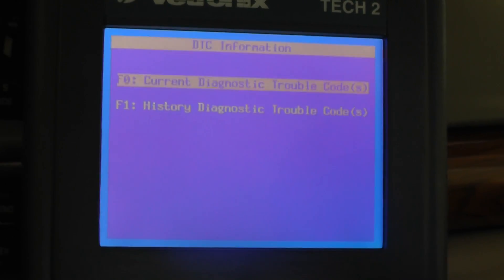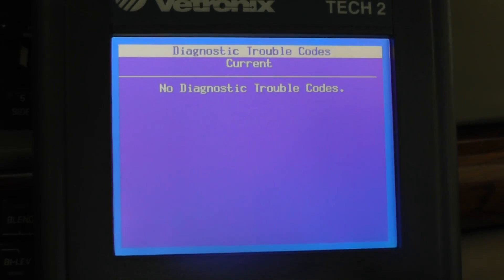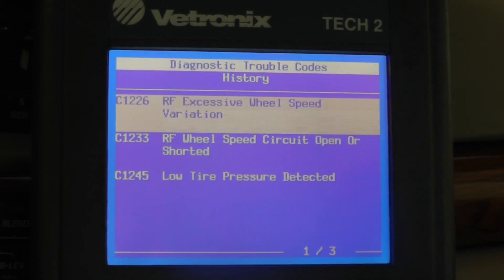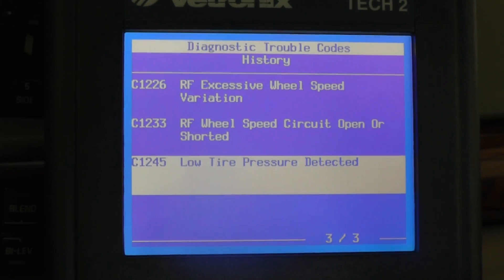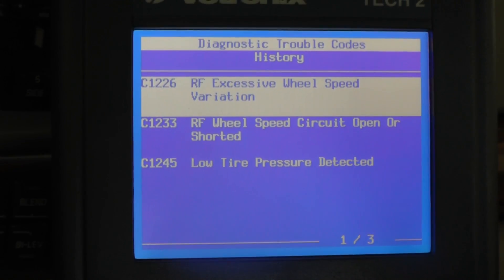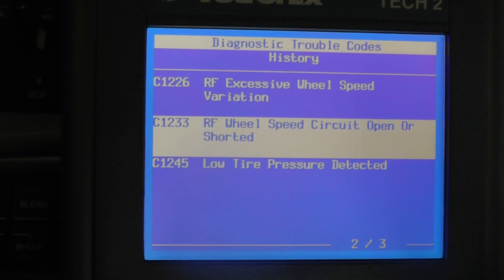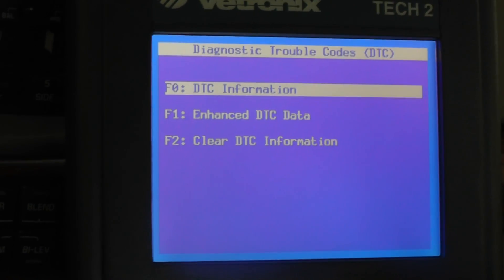Let's see if there's any current codes — my guess is no. No Diagnostic Codes. So now we're going to back up and check for the history. We have the low tire pressure detected — we can disregard that because the right rear tire had a nail in it and had low pressure. The two we're concerned with are the right front wheel speed sensor with excessive variation, and the right front wheel speed circuit open or shorted.